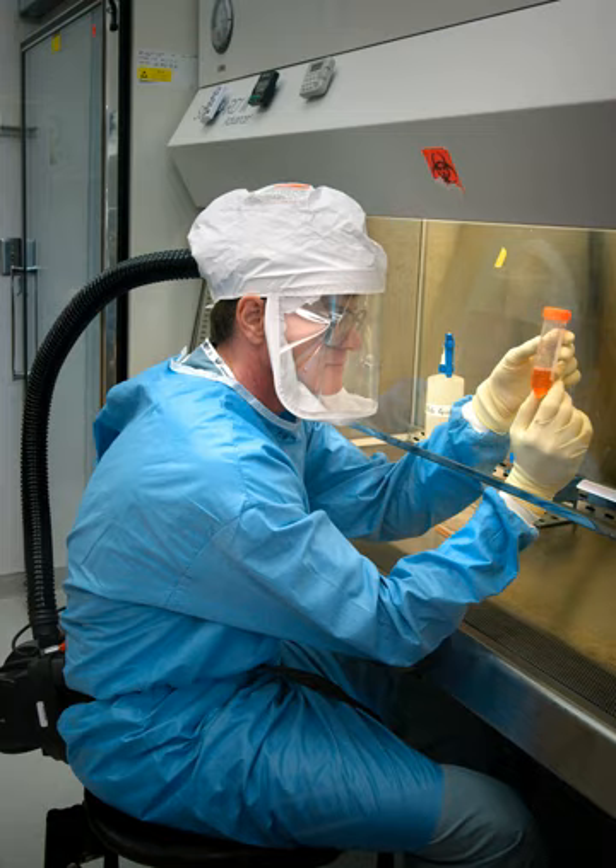Changing the filter should be limited to trained persons as the filter is potentially contaminated. This can be done either after the cabinet has been decontaminated using a gaseous procedure — using formaldehyde, chlorine dioxide, or vaporized hydrogen peroxide — or a bag-in, bag-out procedure. When a UV light is used, this lamp should be checked and changed as well. UV lights decrease in power over time, resulting in diminished disinfection of the working area.